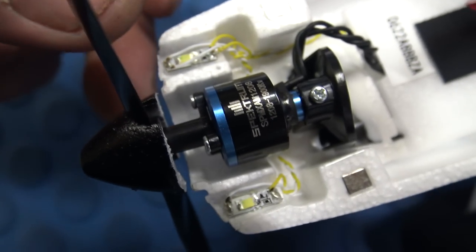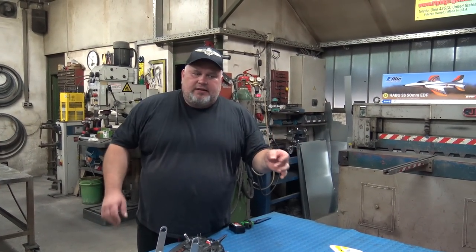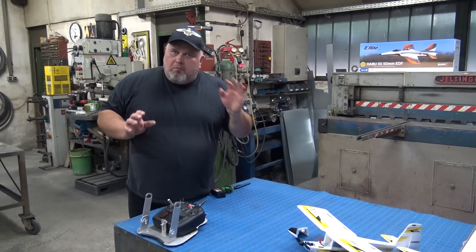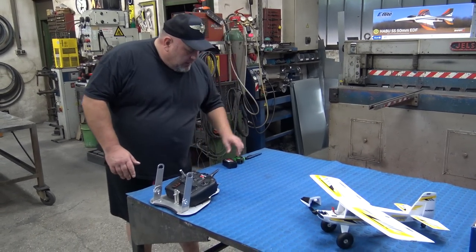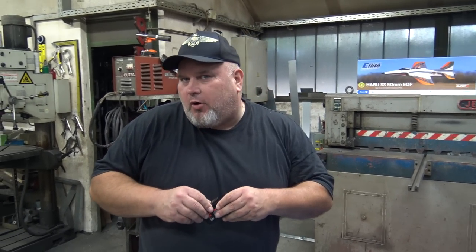Now the receivers on the Bind and Fly small UMX planes — you can't reach them inside. These receivers are already preset in the factory; you don't have to do much and you can't stick your finger inside to do the binding. That is why the binding with this kind of plane will go in a little different way, with the outside button. I will show you, of course. With this outside button for the binding. This is what I use for the UMX planes — on the planes where I cannot switch and engage the receiver for the binding procedure.